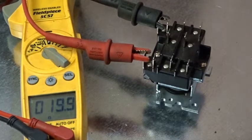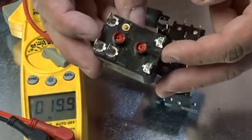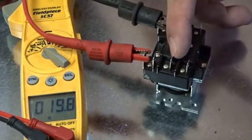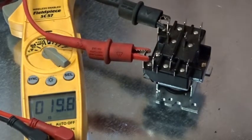So you can see the ohm rating on that coil is much lower. If you get out into the field and this relay gave you problems, you test it and it says 75 ohms — you may think it's much higher than this one, but it's actually not a problem. Let's go check out the next one.